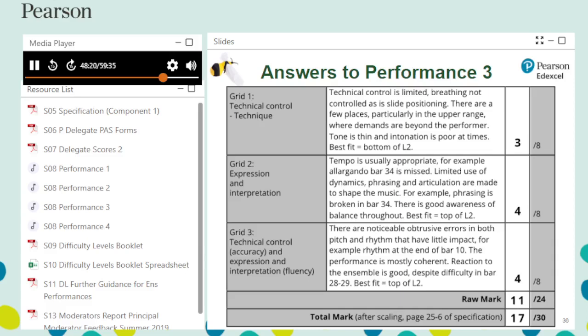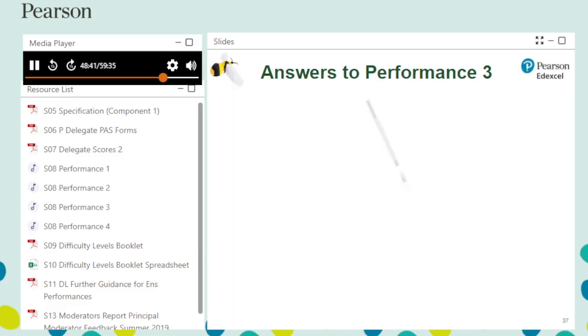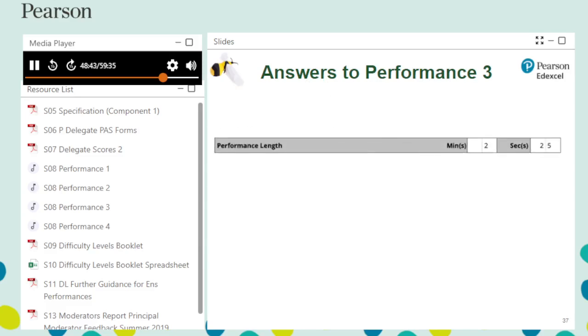Comments on the PAS section again demonstrate good practice, going beyond the assessment grid wording to indicate why marks have been awarded for each assessment grid, with reference to bar numbers. The length of Summertime is measured at 2 minutes and 25 seconds.